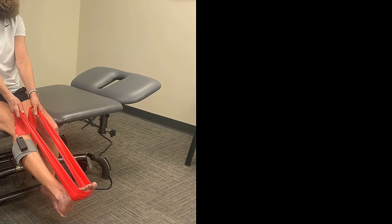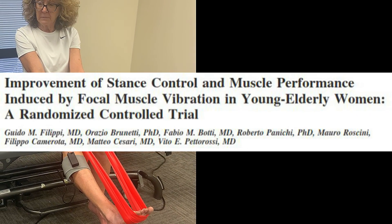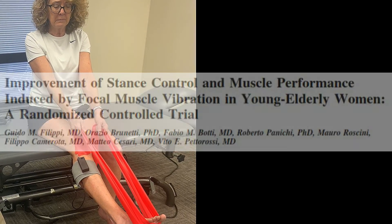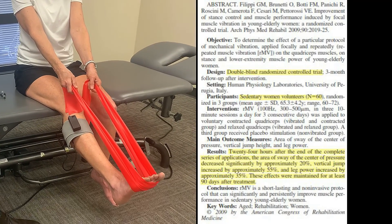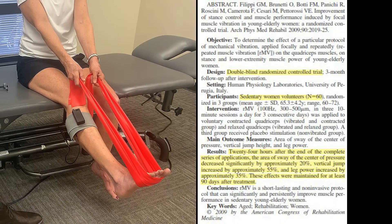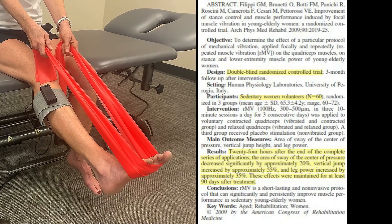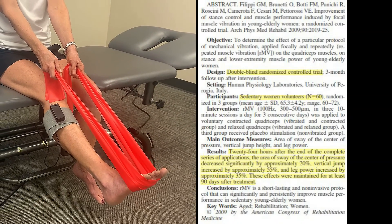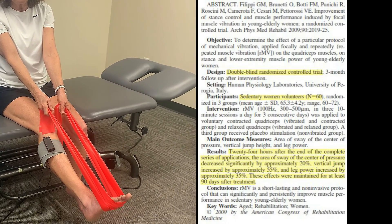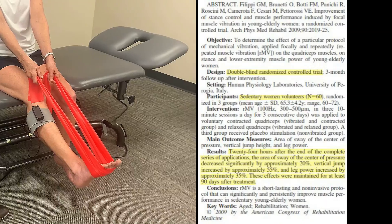In a study from 2009 from Italy, they took 60 older women, applied it to their quads just for three days with this protocol — it's a half-hour long. After this routine, they had significant improvements in balance, 20% reductions in center pressure movement, 55% improvements in jump height, and 35% improvements in leg power. Even more surprisingly, center pressure recordings continued to improve with 25% improvement at 30 days and 35% at 90 days. Leg power increased 40% at 30 days and 50% at 90 days, and vertical jump height continued to increase by as much as 90% at the end of the study.